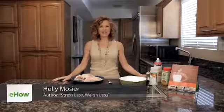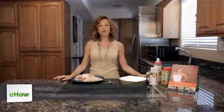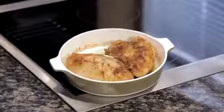Hi, I'm Holly Mosier and I'm the author of Stress Less, Weigh Less. Today I'm going to show you how to cook a low-fat, high-protein chicken breast. For this we're going to use a recipe from my book called Holly's Curry Chicken. Five ingredients, really easy, and even if you don't like curry, you're going to like this recipe.